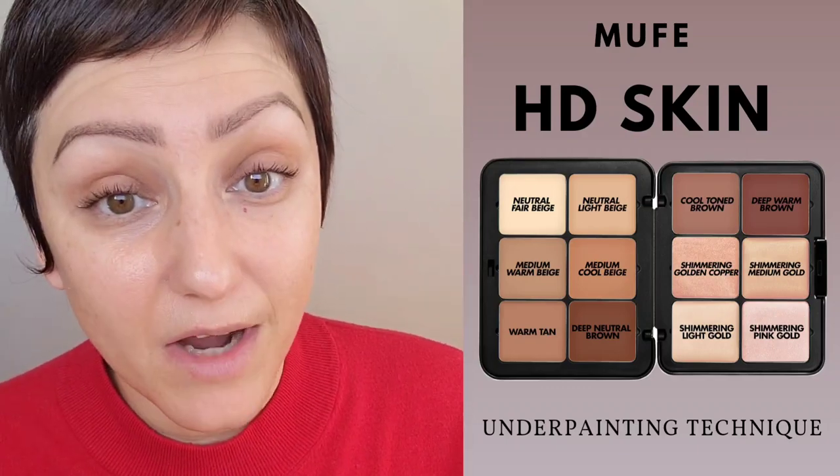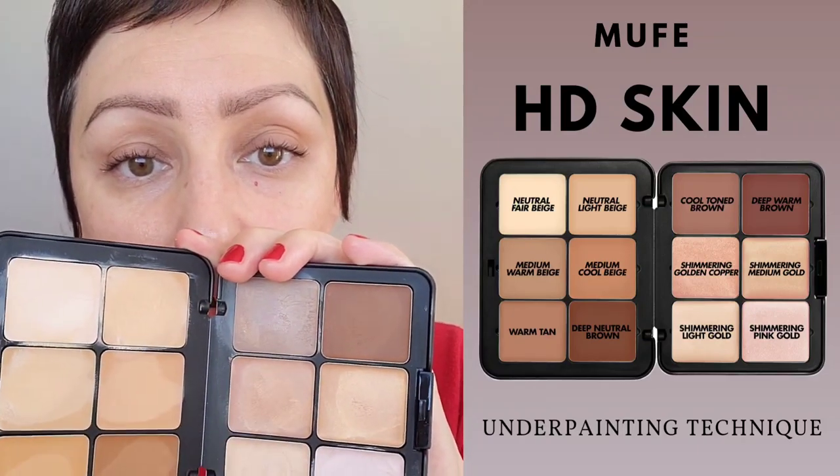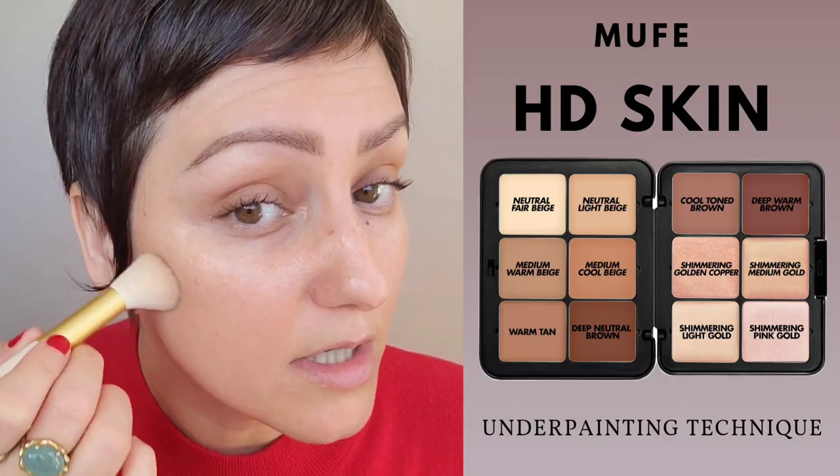We're going to simplify this look further than what we did last time. I'm going to go in and add my contour color. A contour color is going to have a gray or cool undertone to create a shadow — it's different than a bronzer. Bronzer is meant to warm the complexion; contour is meant to create a cool shadow.